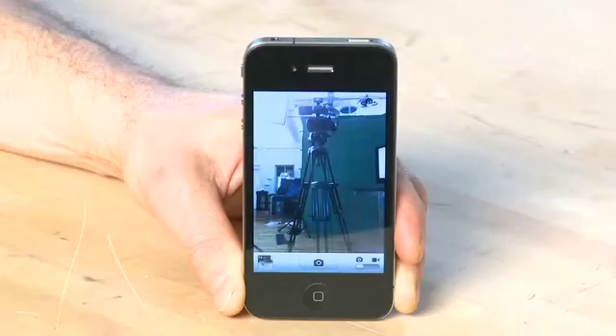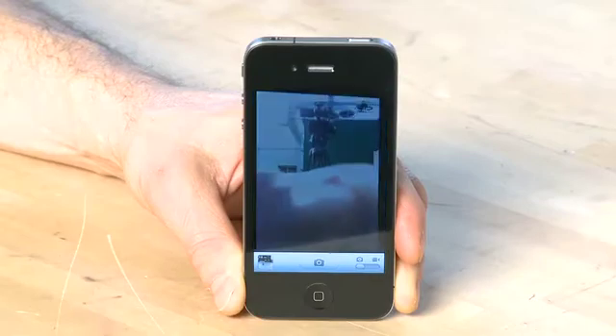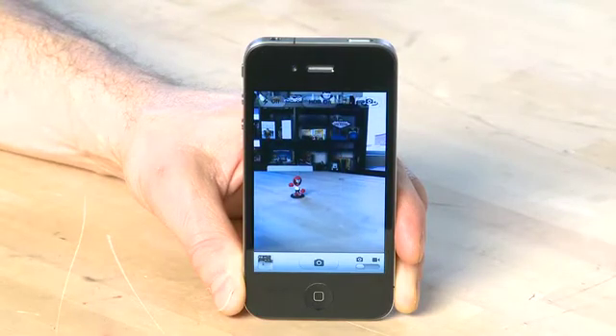The iPhone 4 itself has two cameras: one front-facing and one rear-facing. The one on the front of the phone is a low-resolution camera designed mostly for use with FaceTime and other communications applications. Still, you can shoot with it if you really want to. The camera on the back is a 5-megapixel camera, which is much more suited for shooting your everyday photographs.